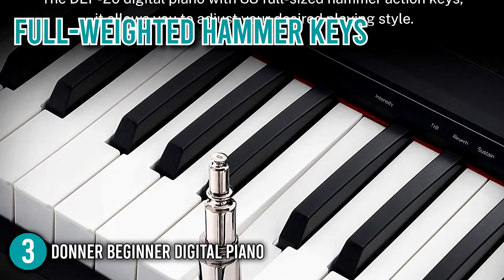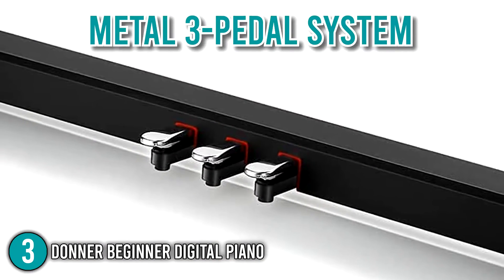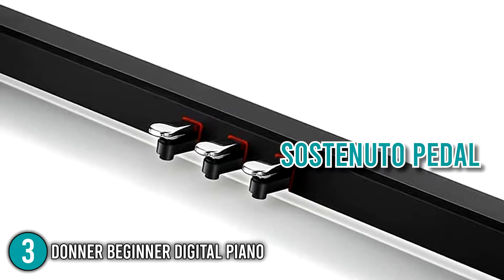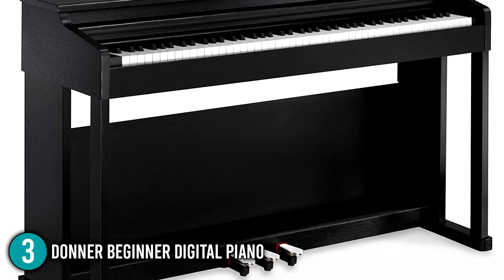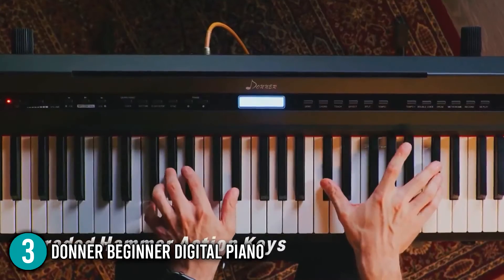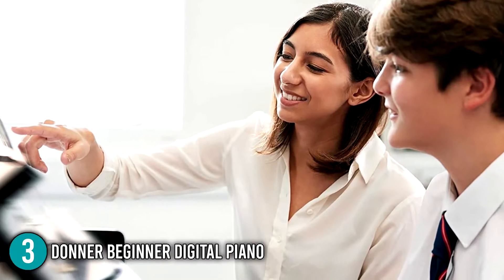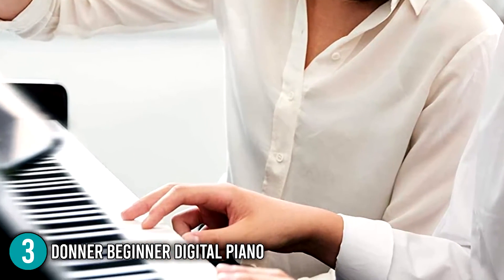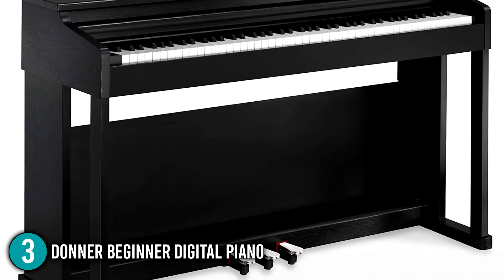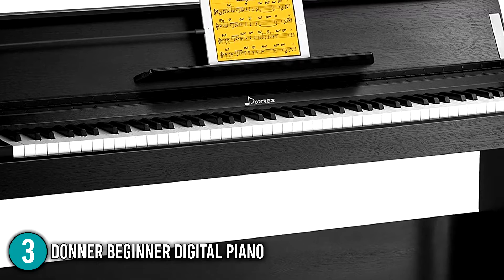The Donner Beginner Digital Piano also has full-weighted hammer keys for a more sensitive touch response. The metal three-pedal system — soft, sostenuto, and sustain pedals — on this 88-key weighted keyboard with hardware furniture stand ensures the quality of your practice. It is highly recommended for its value for money and is considered the closest you can come to an 88-key piano at its price point, with excellent overall build quality. That is why we place this product at number 3 on our list.